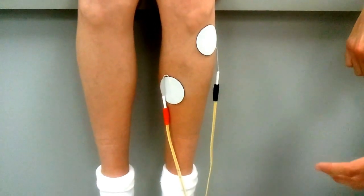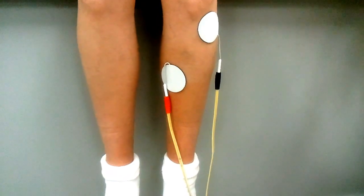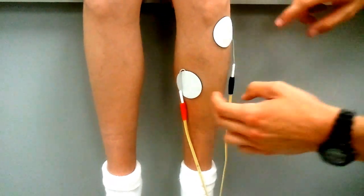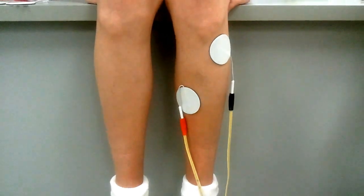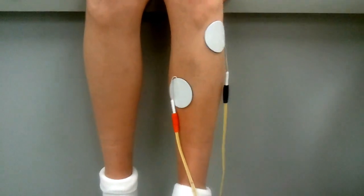This is the tibialis anterior setup for NMES contraction. These are the two pads, the two electrodes. The tibialis anterior provides ankle dorsiflexion and eversion.